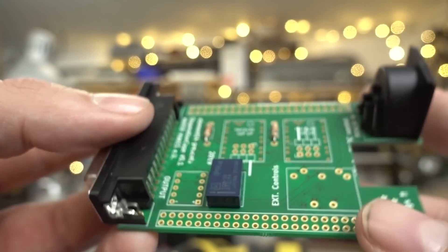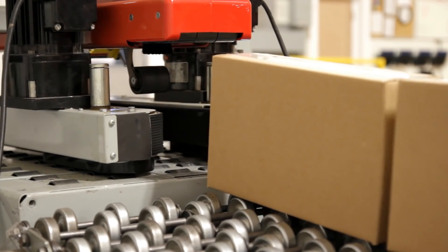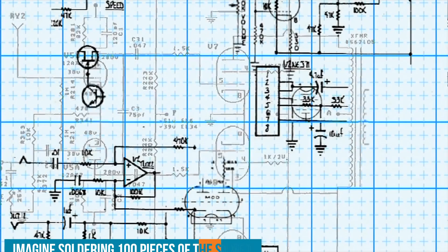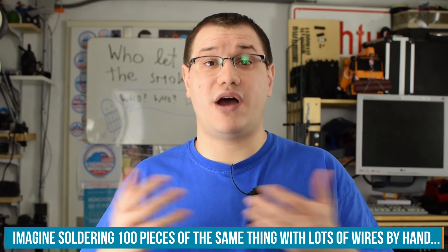It's basically the same thing as doing projects with components on perfboard, protoboard, or stripboard — but all the connections are pre-made and you only have to solder in your components. If you want to do multiples, share your project, or it's too complicated to wire by hand, that's where PCBs are very handy. And those are not only for professionals — everybody can do it.